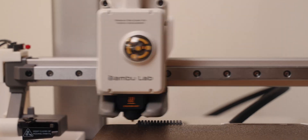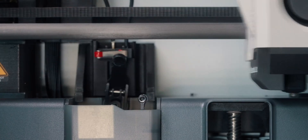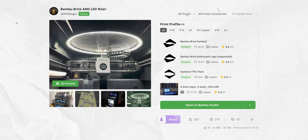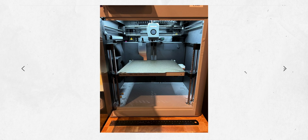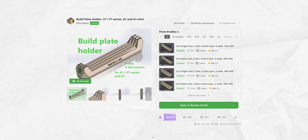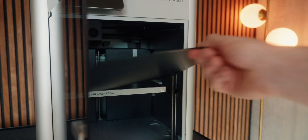Another fan favorite is the upgraded nozzle wiper, where people take the A1 nozzle wiper — which does seem nicer — and hack it into their X1C. Personally I haven't done this because the X1C wiper works perfectly for me, but it's worth a look. One really interesting project is an AMS riser with an extra light strip inside that illuminates the housing better. And lastly, there's a nice plate storage accessory — since I only have two plates I just keep the extra one under the printer, but if you have many plates this is definitely a good idea.